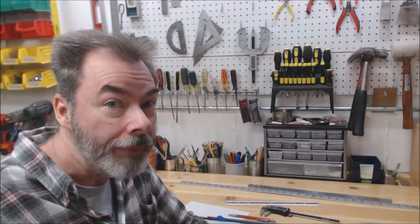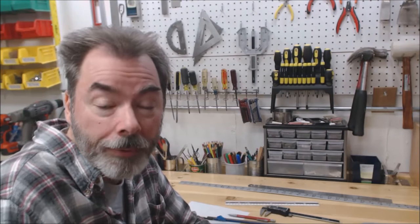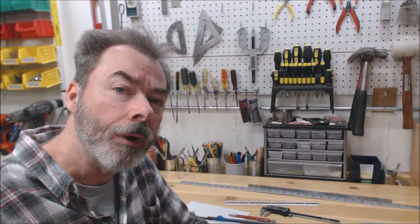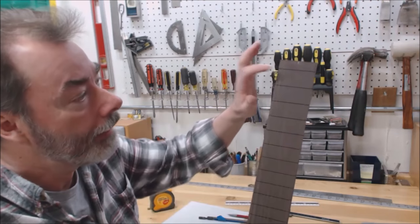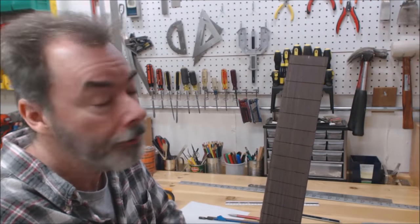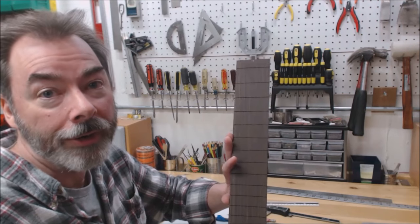I almost forgot probably the most indispensable measuring advice I can give you: when you can, use the actual part rather than what the manufacturer tells you or what you think the measurement is supposed to be. For example, when I'm laying out a template or marking the body and neck and I want to see where a fret is going to be located, I don't use a ruler — I use the actual fretboard. This is the one that's actually going to go on the guitar I'm building. The fret slots are already cut into it, so it gives me the exact measurement of where things are going to be, and I don't have to worry about converting millimeters, inches, or anything like that. Just use the actual part — it's always going to give you the most accurate measurement.